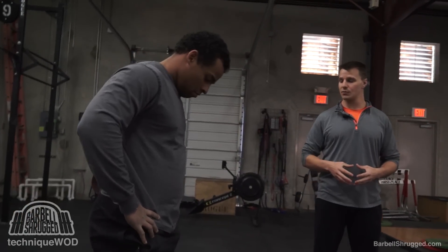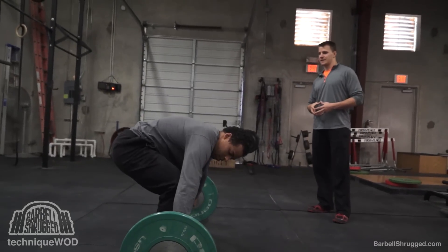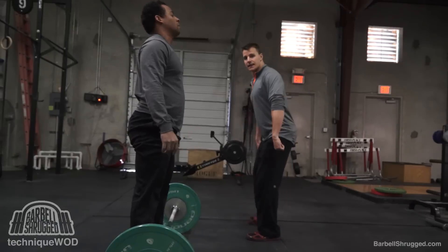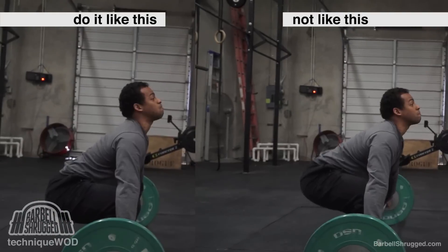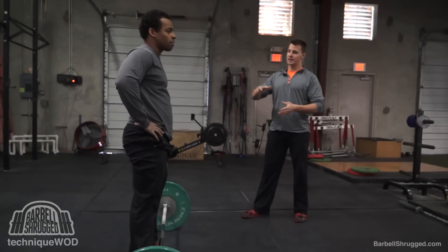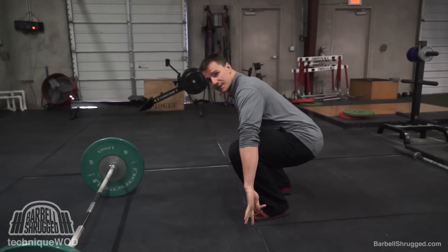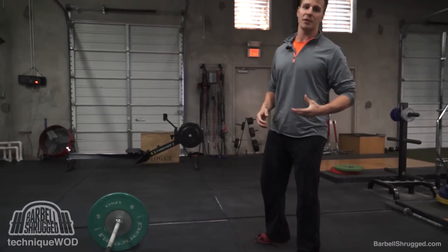Go ahead and show one good rep where your butt doesn't pop up. This is how it's supposed to look — watch his hips, they stay below his shoulders. Good starting position. Now when he gets into that transition second pull position, he's up here and he's not all the way bent over. We also want to be at least mid-foot heavy and then, as we stand through the first pull, we want to be rocking towards our heels — very heel heavy at the top of the first pull.